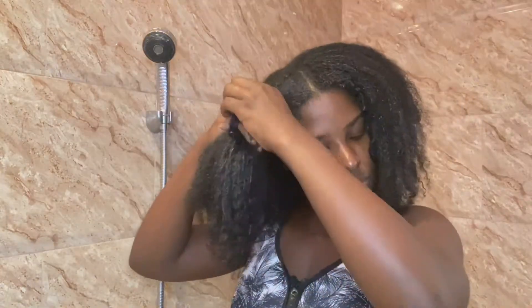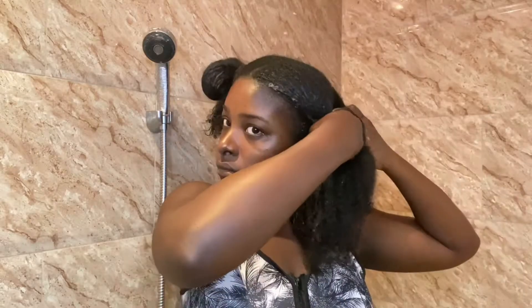This is what my hair looks like after 30 minutes. I am now in the shower to start washing my hair. I now proceed to separate my hair into four sections — this makes it easier to manage my hair without it tangling back up in the shower.